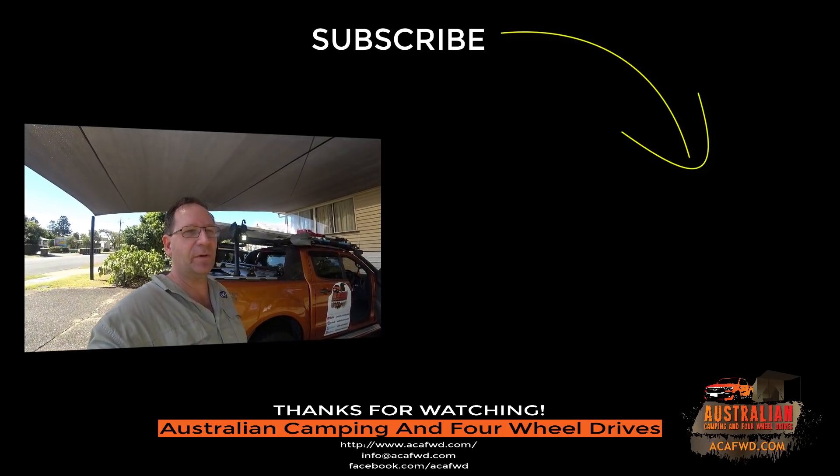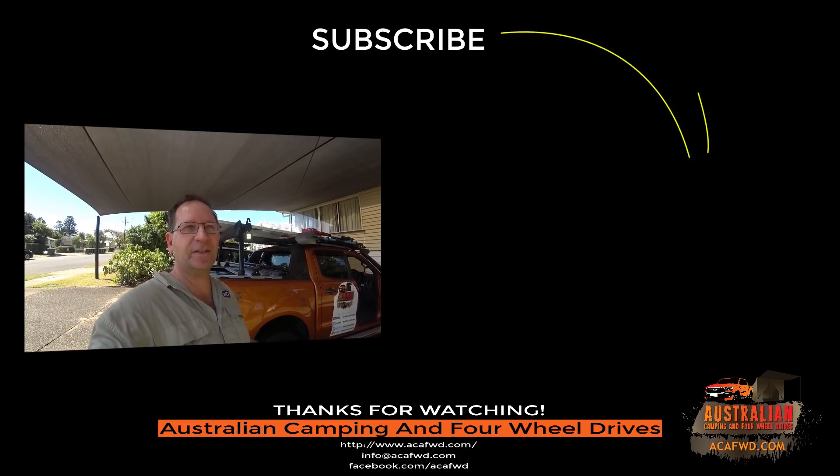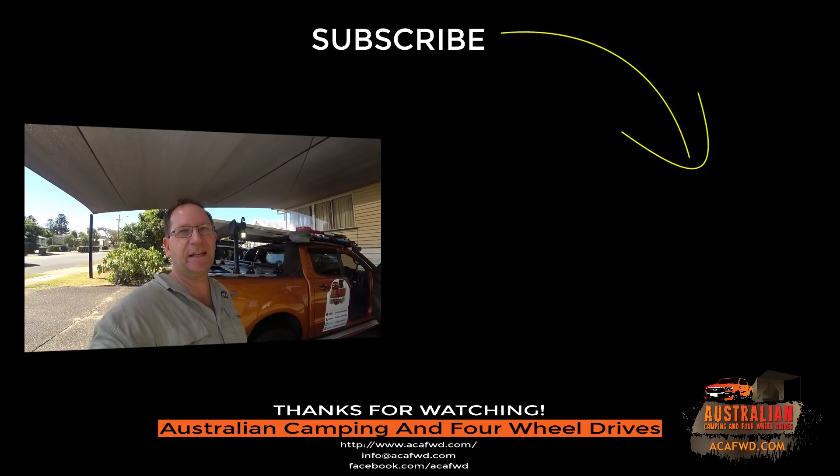Alright guys, I thought I'd just show you quickly what we've done with some of the lights on the car. Hope that's been a help to you. If you've got any questions, pop them down in the comments below, and we'll see you next episode.